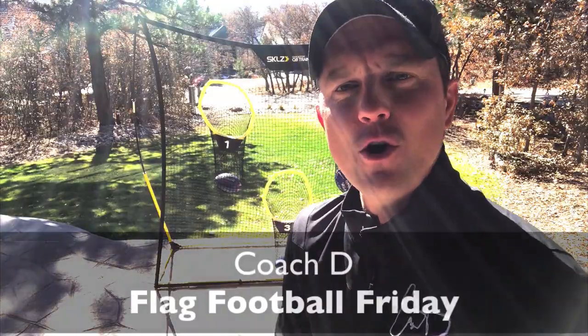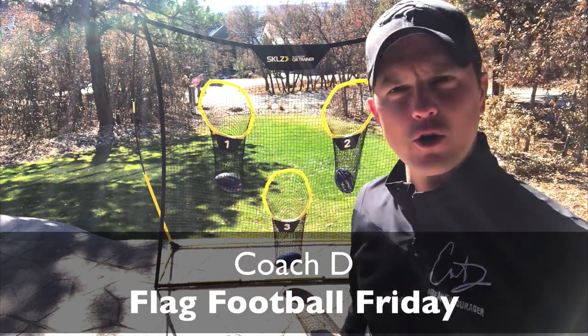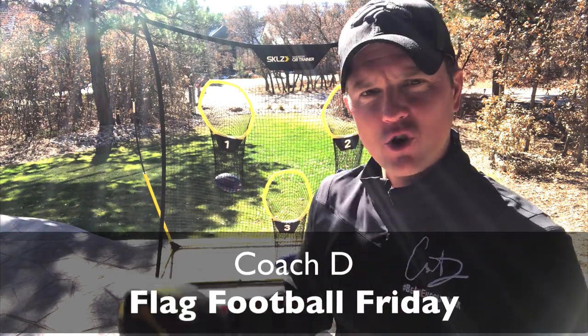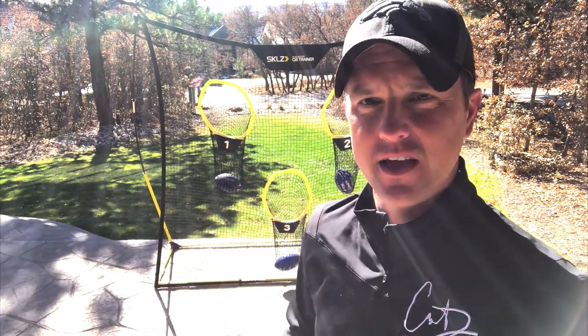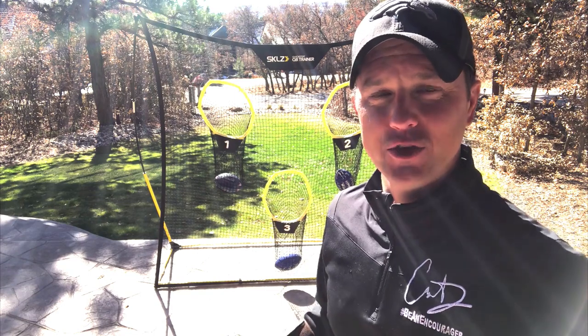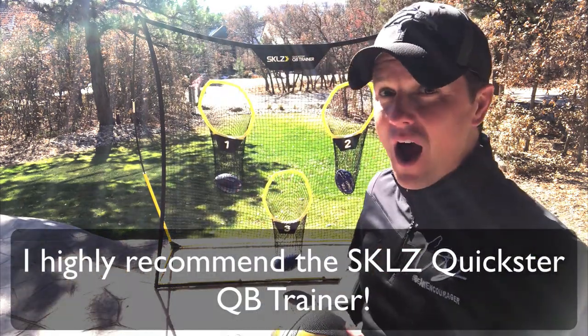Hi everyone, this is Coach D and today I'm going to review the Skills Quickster QB Trainer. I bought this a couple of years ago — I was trying to get my son to become the quarterback and work on accuracy. When I bought this, I had no idea what I was getting myself into, and I love it. Here are several reasons why.